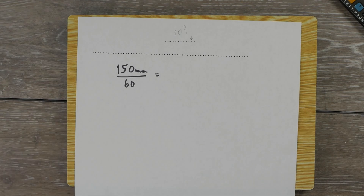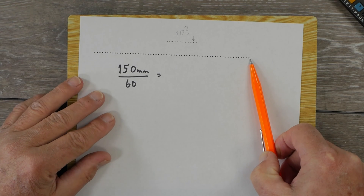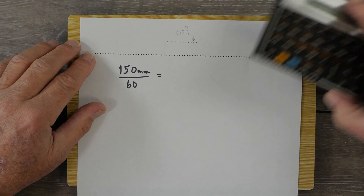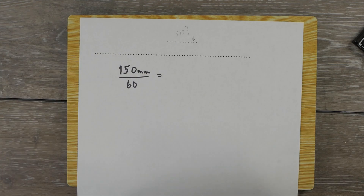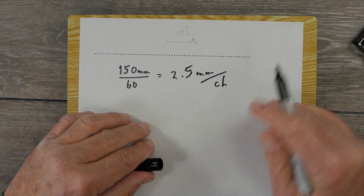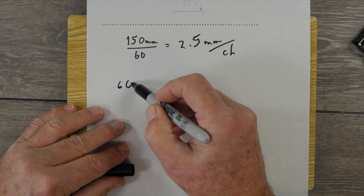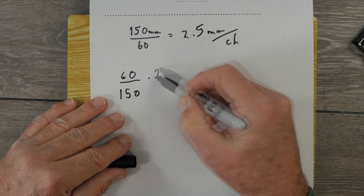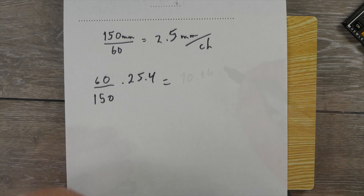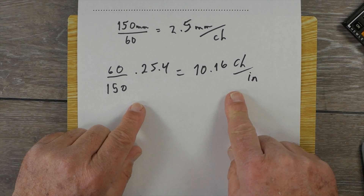My Hermes Rocket's 61 periods measured exactly 150 millimeters, which is 2.5 mm per character. Converting to the American standard: 60 ÷ 150 × 25.4 = 10.16 characters per inch — pretty close to pica, but not exactly.